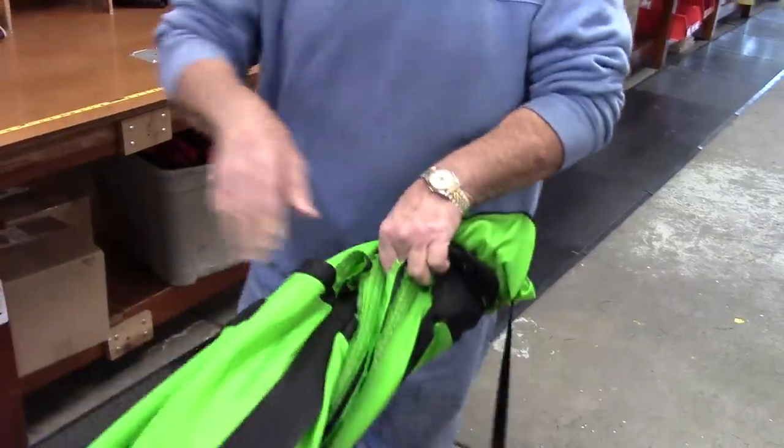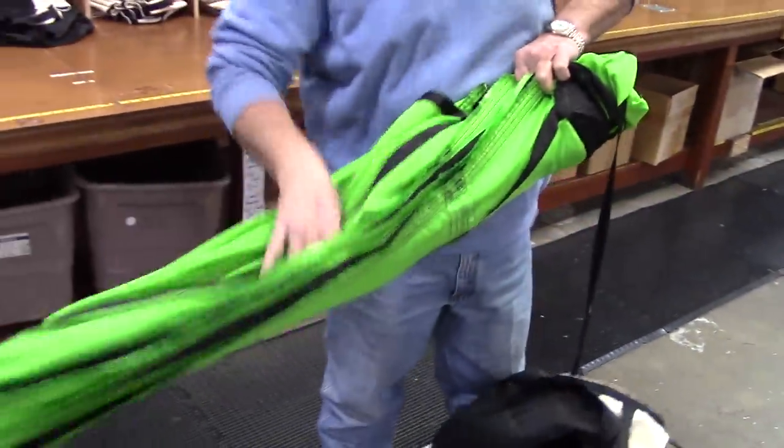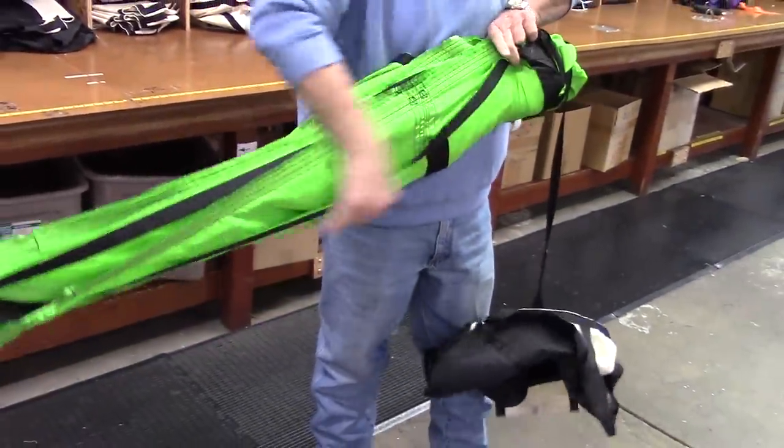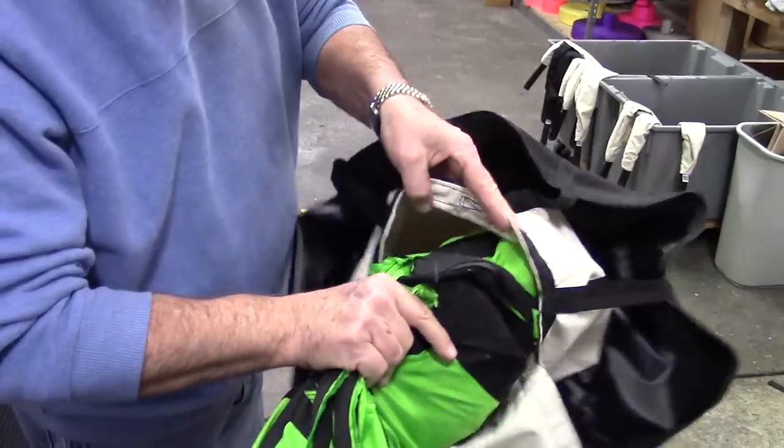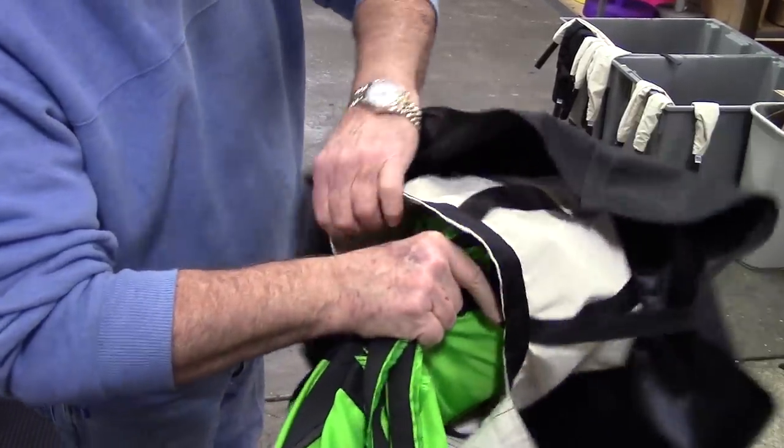Fold again while you straighten and tuck the material to further reduce the width of the canopy. Now make sure the bridle cord is not twisted and put it in the deployment bag, also called a D-bag, first.